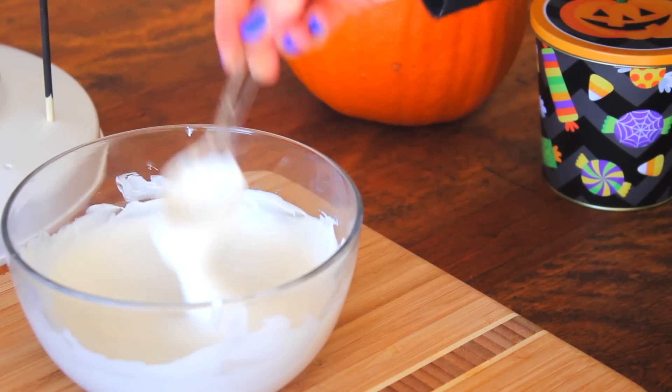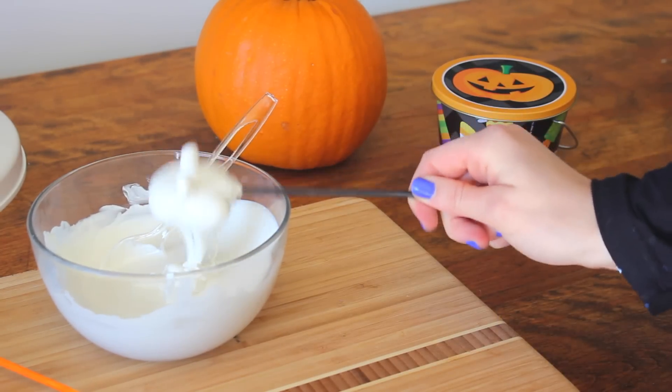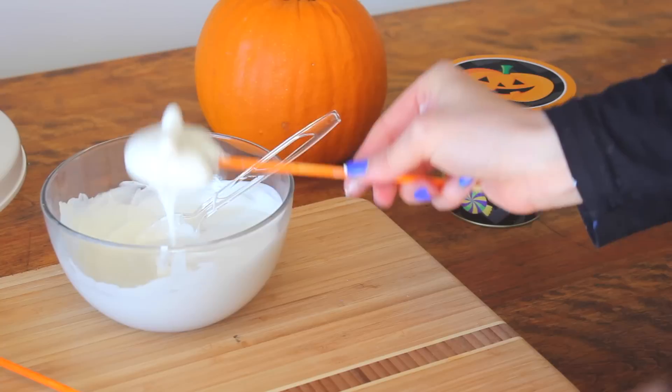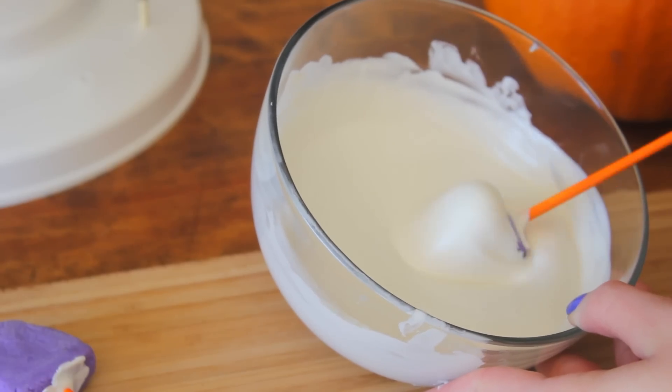We're going to melt the rest of our candy melt and start dipping our cake pops. Now we're going to tap off the excess and do it again. Make sure it's good and covered.